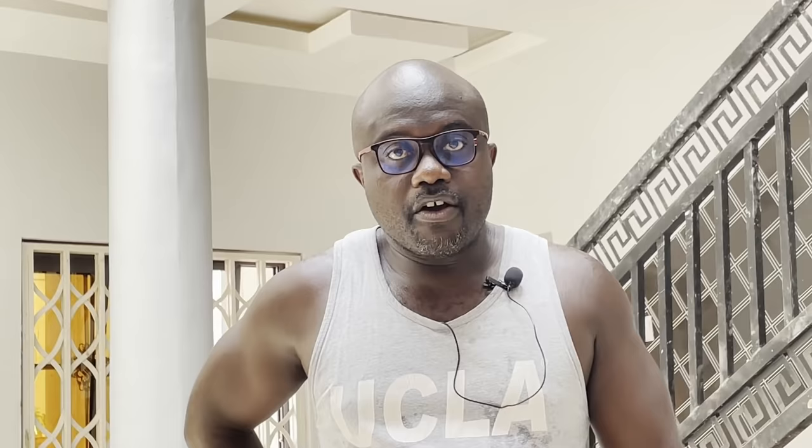Hi guys, welcome to Asher and Gab channel, making Africa home again, one family at a time. On site today, Tuesday the 4th of January 2022. Happy New Year to you guys, wherever you are watching in the world.